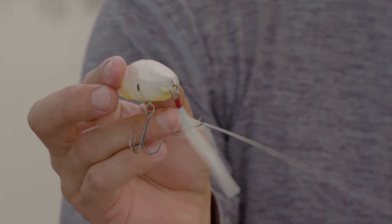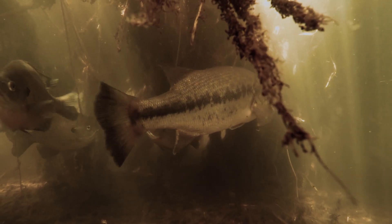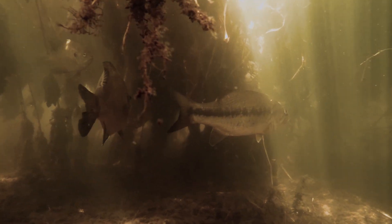I'm a big fan of feathered trebles on small topwater baits like this Pop Max. When you pause a popper, that feathered treble flares out and moves. If you've ever watched a fish in a tank, they're always moving their rear fin just for balance — and that's exactly what the feathered treble imitates on the pause.